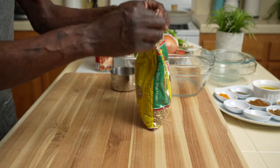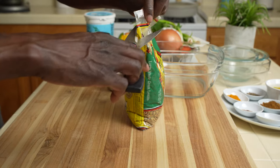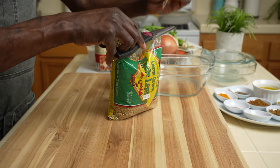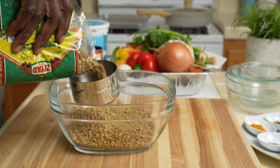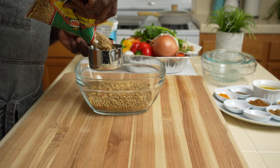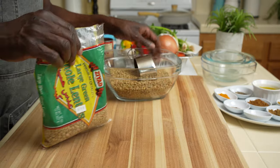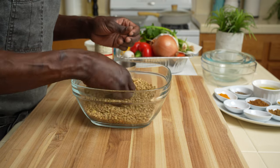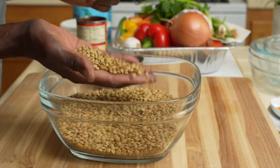For this comforting soup we need three cups of lentils. I have green lentils here. You always want to peek through the lentils for any sand, and also rinse them through the sink to remove any dirt.